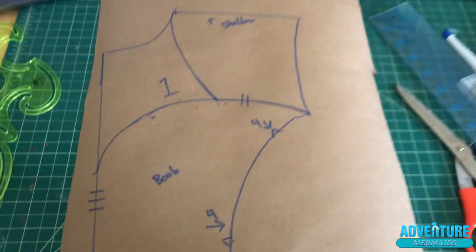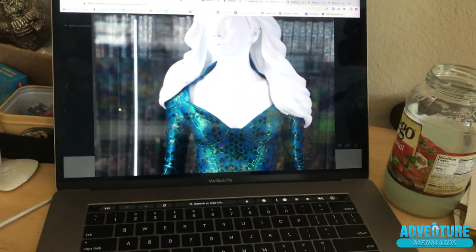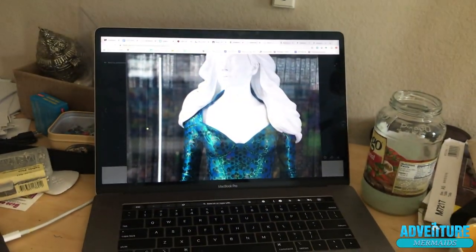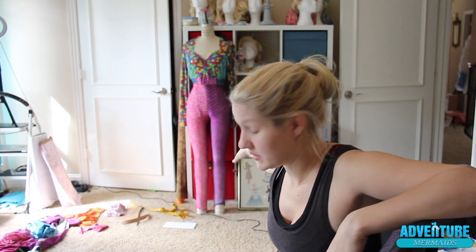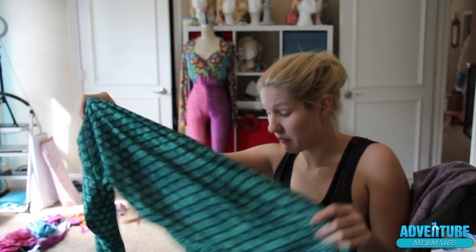I drew out a new pattern for the top that mimics Mira's a little bit better, cut that out, and marked where it needs to connect - the rest will just be skin. On the dress form you can see my basic mock-up number one is done. I know what I need to fix, and I have all the pattern pieces redrawn on butcher paper. Now I've pulled out all my green Fin Folk fabric, so my second mock-up is going to be in the green ones. This has been a puzzle for sure - let's get started.